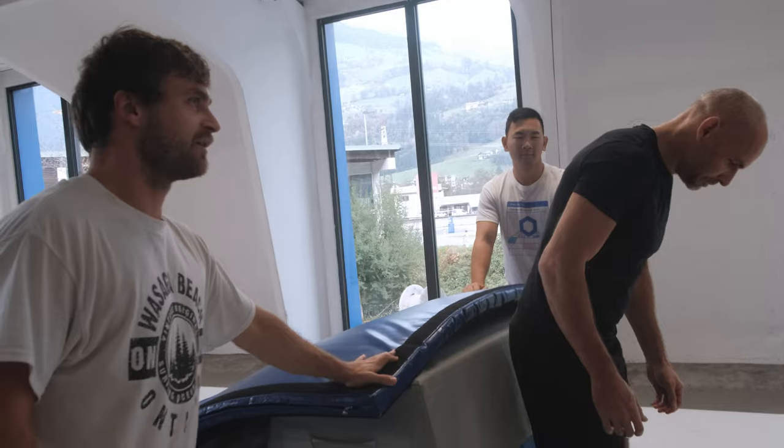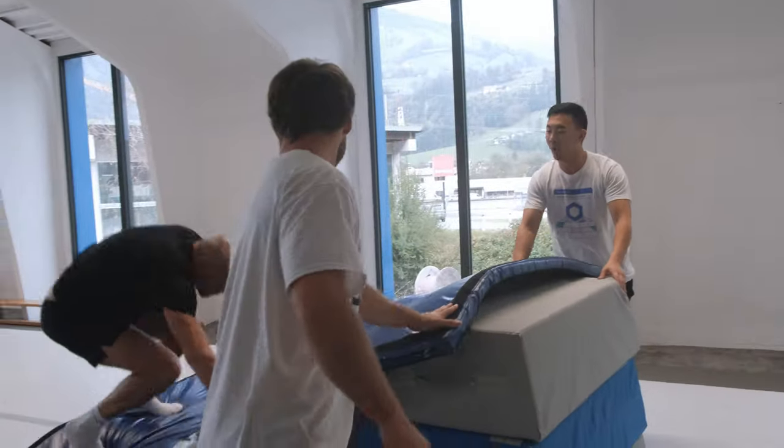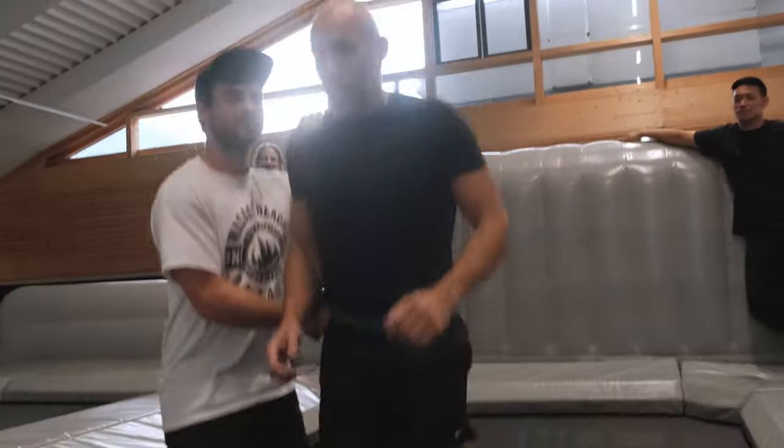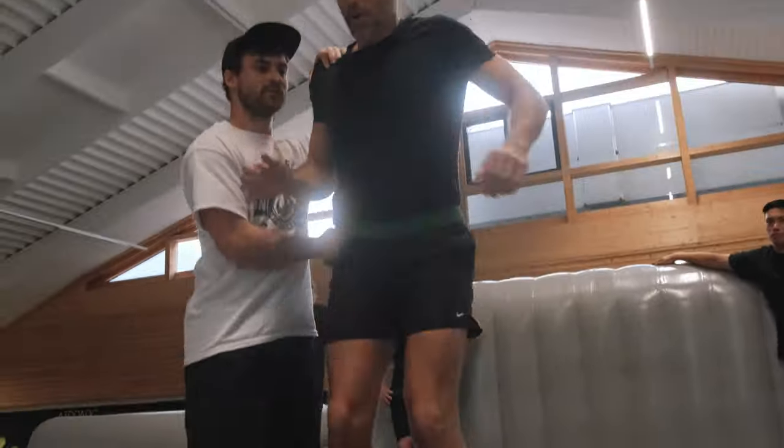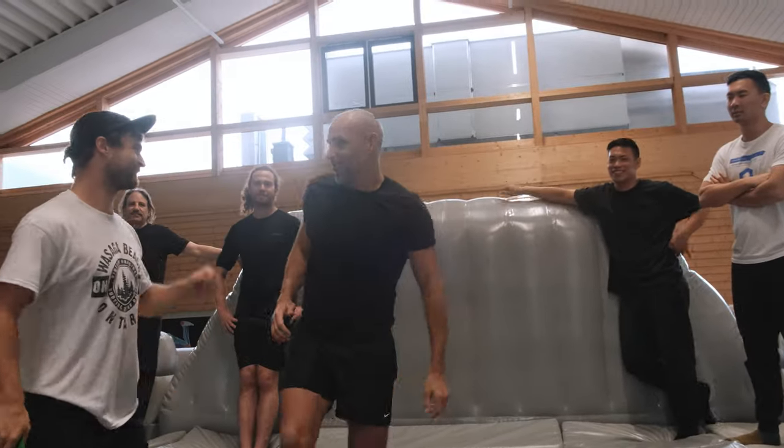I would say my biggest achievement of the week was probably doing a backflip and doing a front flip on the trampoline. The back group's been on my list for about two years to do, and we're at the trampoline park.